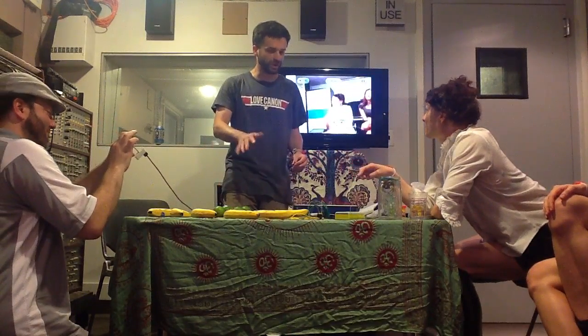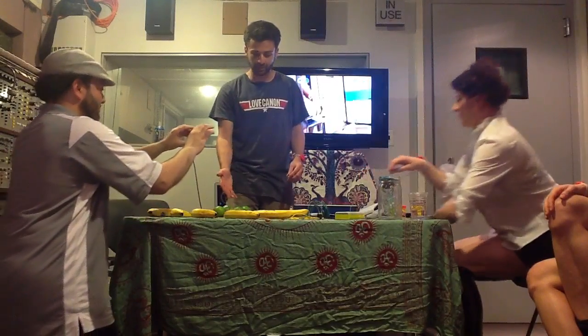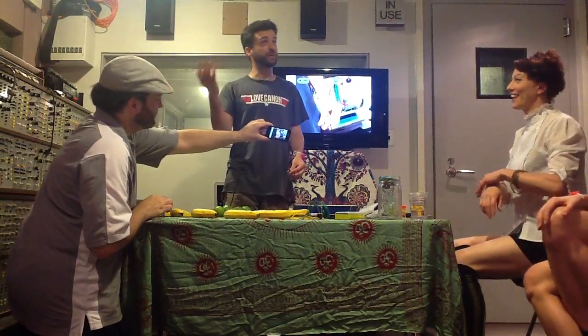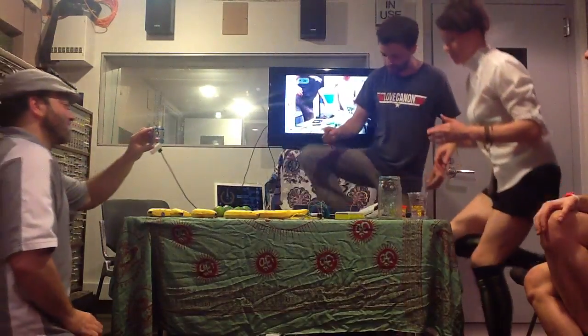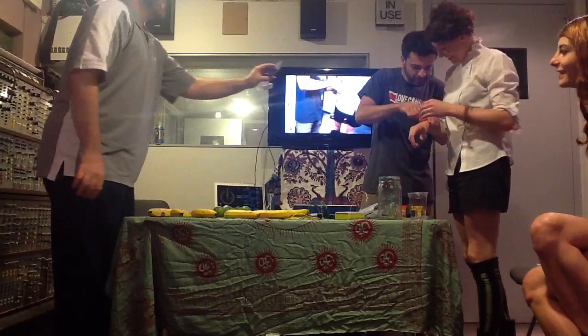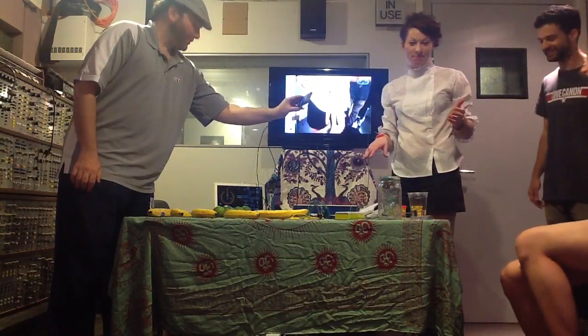It doesn't come with the bananas because it'll work with just about anything that's even a little bit conductive — and mailing bananas is a bit of a problem. We're using Play-Doh and bananas and limes, but you could use your grandmother, your cat, some aluminum foil, a penny, rain — all those kinds of things will work with it. I want to make a song with the grandmother and the rain. And poop. Well, poop is pretty conductive.